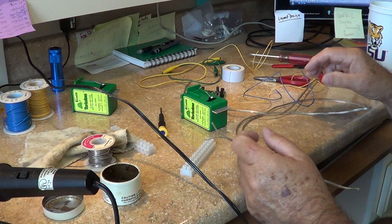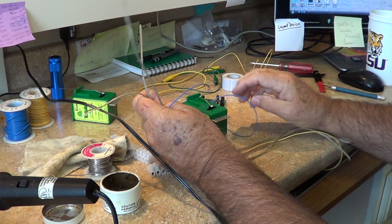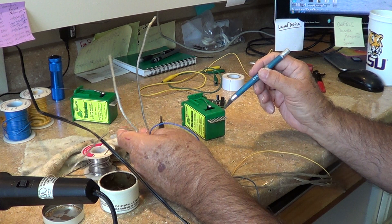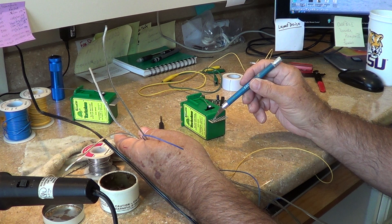We've made up the wires we're going to use to hook up every terminal on the bottom of the tortoise switch machine. There are two outside leads that drive the motors, and two internal switches. The two center posts are the common — this would be your power in, and this could be your two LEDs — that's the way I work it.